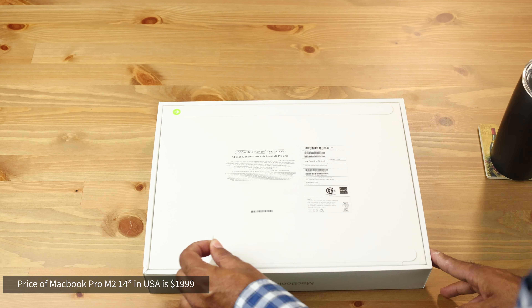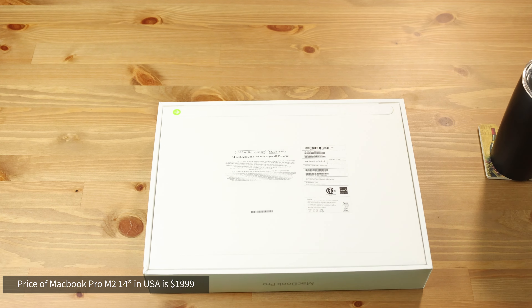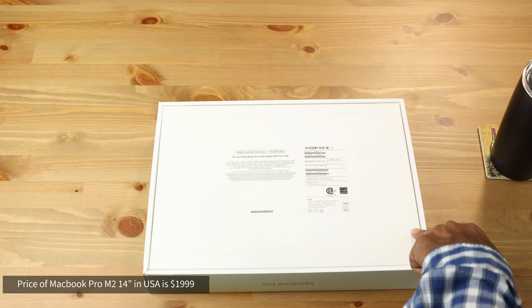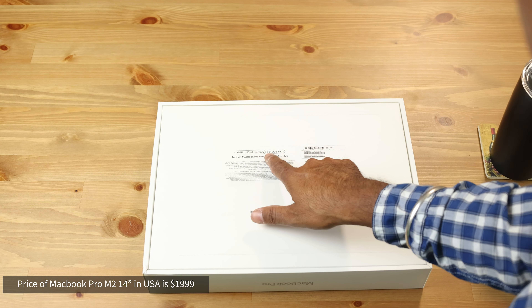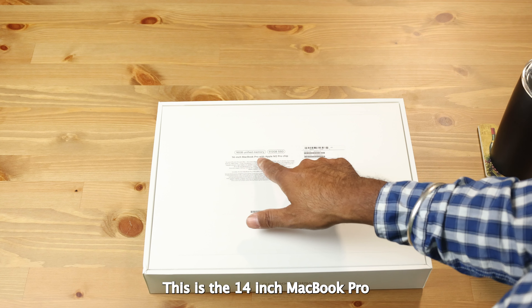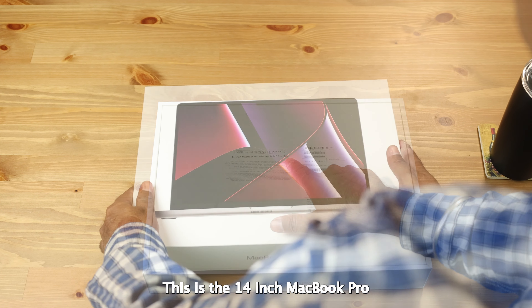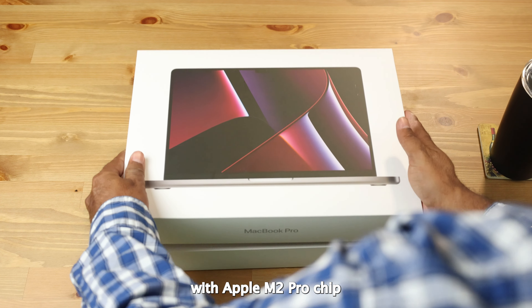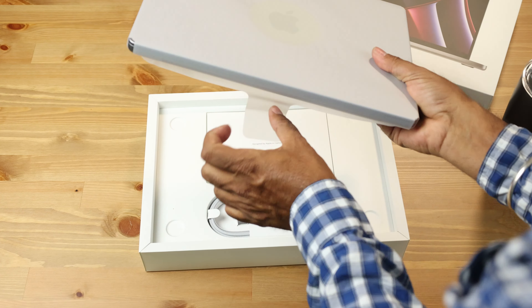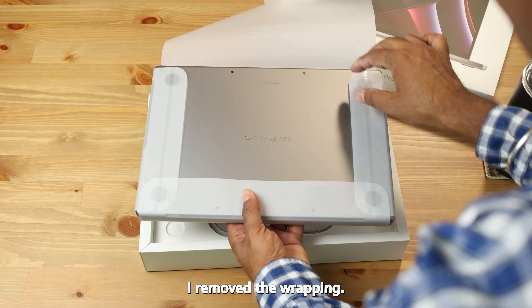First of all, let me show the packaging. I am going to open the package now — I remove strip 1 and then strip 2. It has 16 GB RAM and 512 GB SSD. It's the 14-inch MacBook Pro with Apple M2 Pro chip.